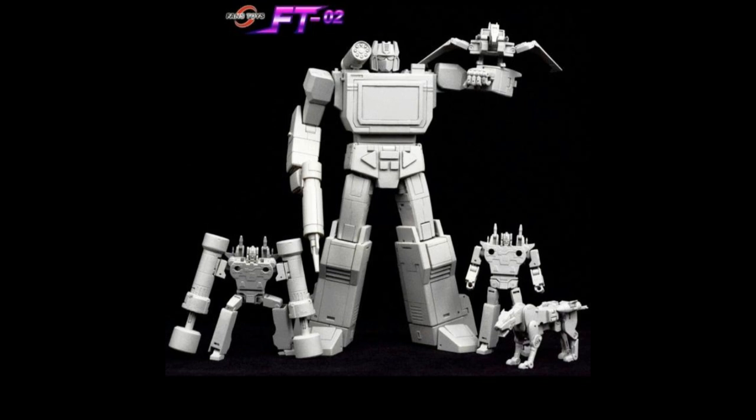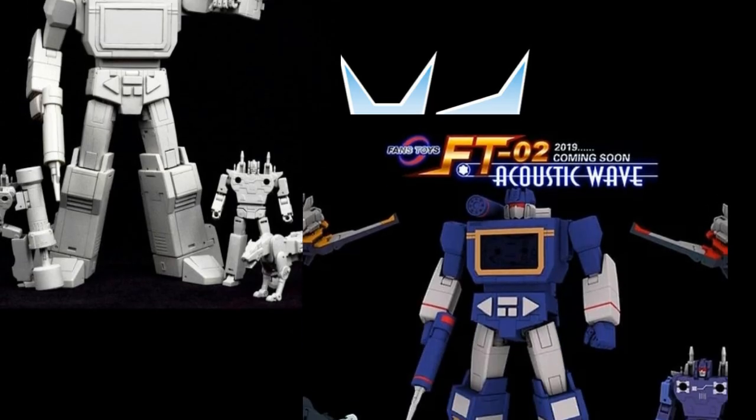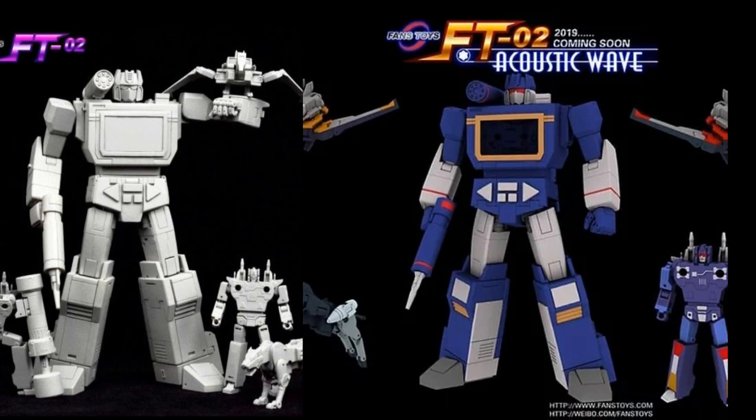Whether everybody wants to admit it or not, I think everybody is looking forward to seeing what Fans Toys does with theirs. I have a personal belief on why it's taking so long to get more information or a release date — I think they are actually redesigning the tapes. When you look at this prototype picture on the left and then the digibash of more updated pictures on the right, you notice that Rumble is a bit taller. This is obviously an artist rendition of what they're going to look like, so maybe they did a little size adjustment. Maybe Fans Toys is redesigning these cassettes to make them even better and to scale better — but I could always be wrong.